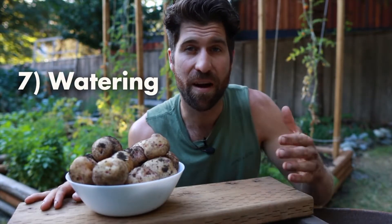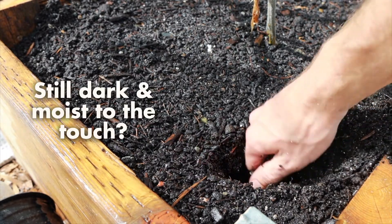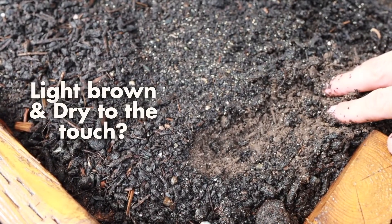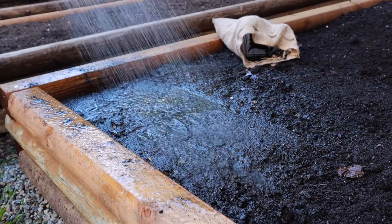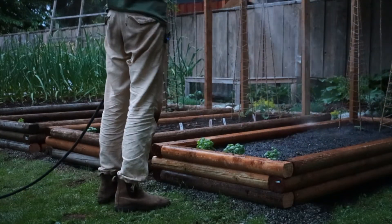Step seven is watering. Potatoes love a lot of water, but this will vary for each garden. The rule of thumb is to dig down about two inches around the base of the plant. If the soil is still dark and moist to the touch, there's enough moisture and you don't need to water yet. If it's looking lighter brown and dry or almost dry, that's your sign to give it a big drink. After watering, check a new area two inches deep to confirm it's now moist at that level — if not, water again and repeat until it is.